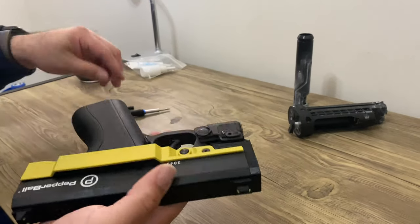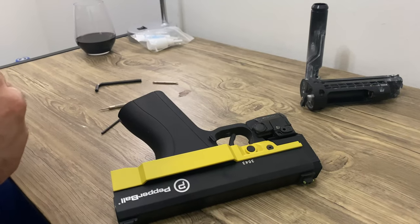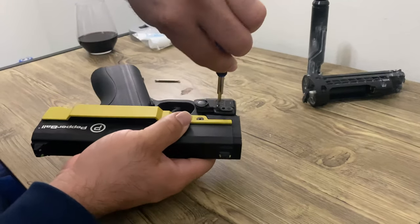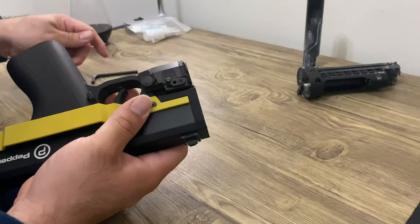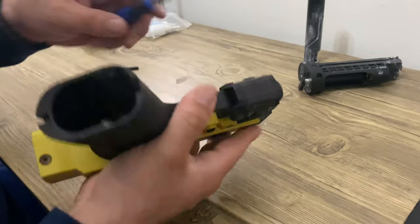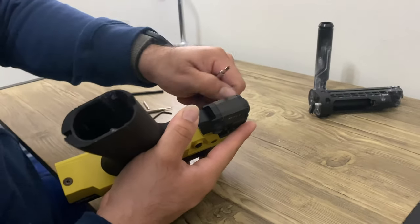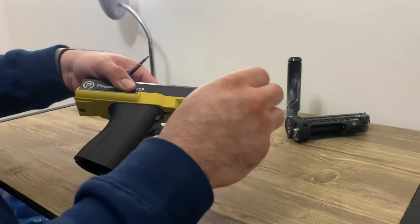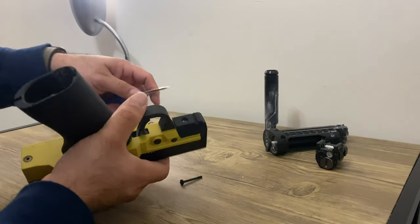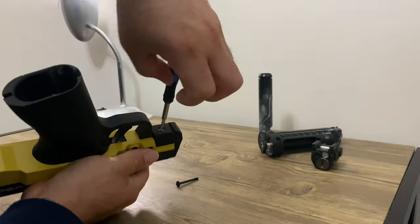Now I'm just going to start taking off the laser. I'm unscrewing the Viridian laser, took it out. Now I got to remove this screw — the screw is coming out.